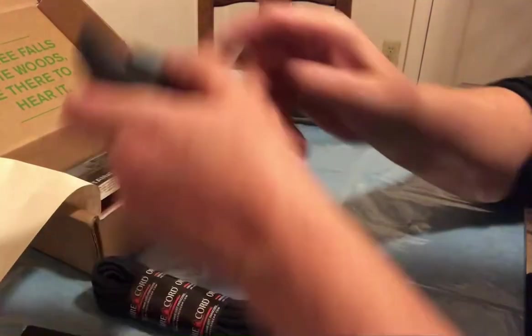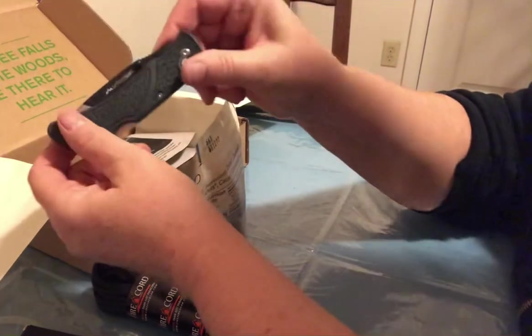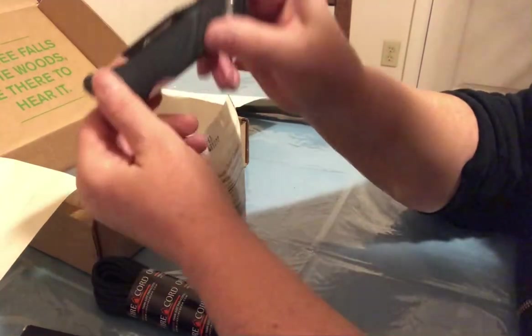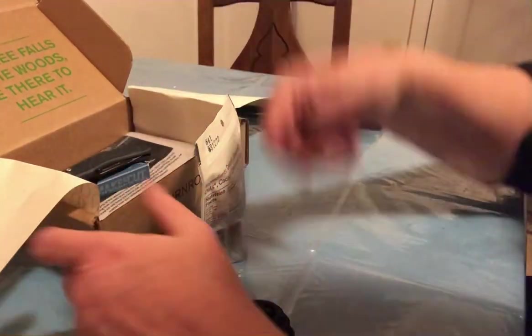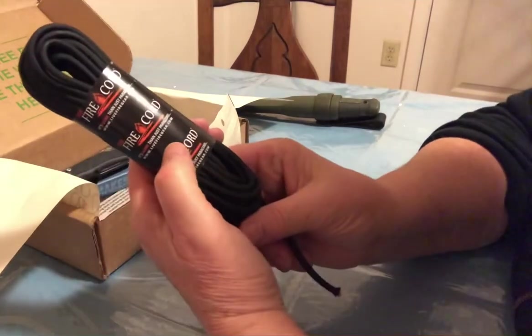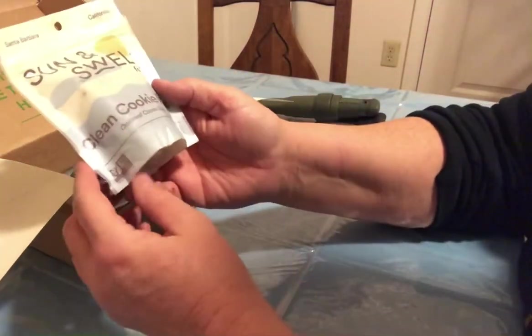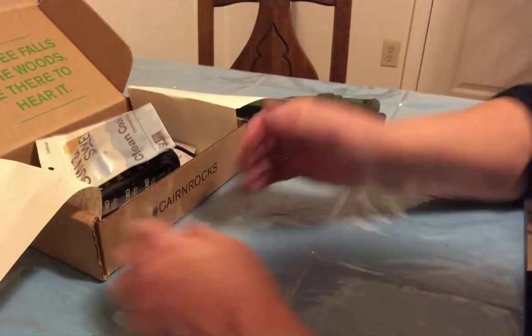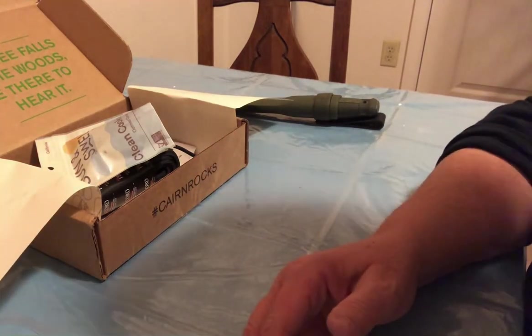So we got this knife — this very interesting utility knife that I'm actually going to try this weekend because I was going to cut some stuff and I don't have to hurt one of my good knives. Throw it in the glove box. And I have some paracord which you can light on fire, and some clean cookies. Good box. Thanks for joining me. See you next month. Happy New Year.